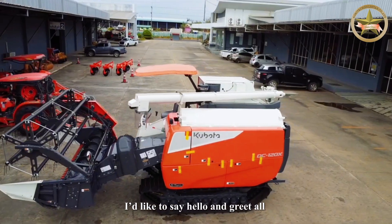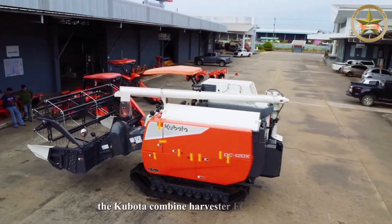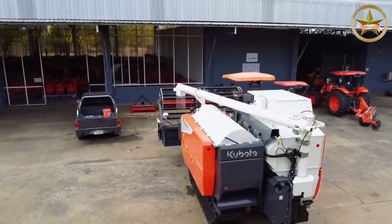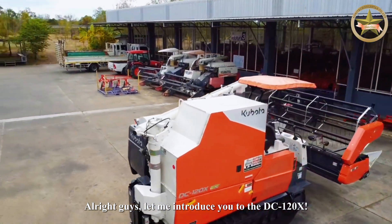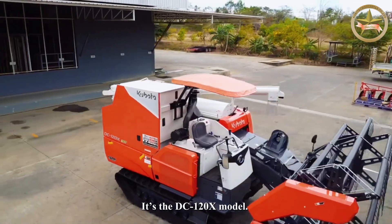I'd like to say hello and greet all the Kubota combine harvester FC fan club. Alright guys, let me introduce you to the DC 1200X. It's the DC 1200X model.